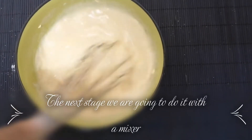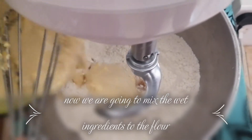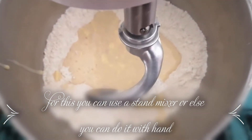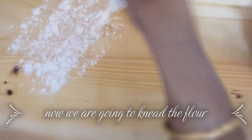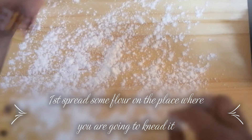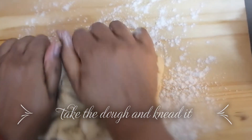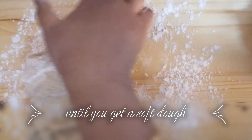Now we are going to mix the wet ingredients into the flour mixture. First put a little bit of flour on the surface where you are going to knead it. Take the dough from the bowl and knead it with your hands until you get a soft dough.